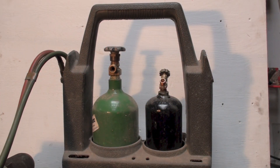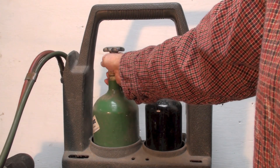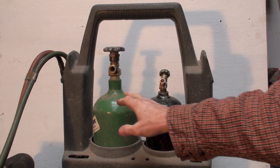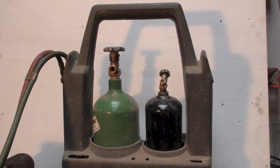This video is about the oxygen and acetylene torch set. First, some safety issues. The oxygen cylinder, which is green, comes with about 2,200 pounds of pressure.